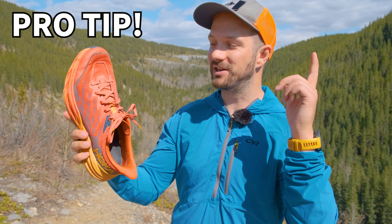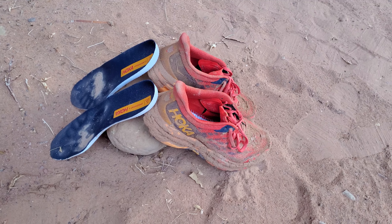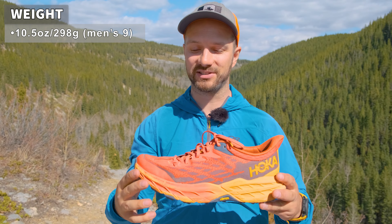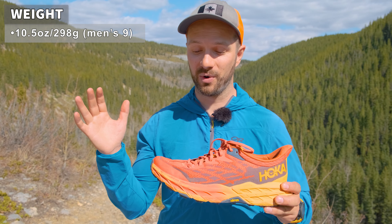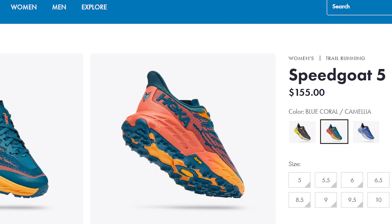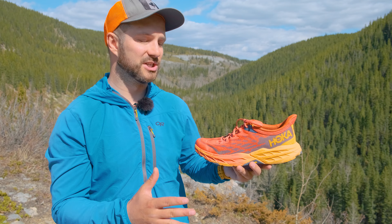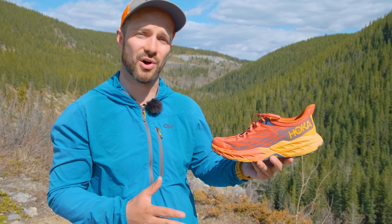Here's a pro tip: if your shoe does get wet and you want it to dry out, take out the insole from the shoe — your shoe is going to dry a whole lot faster. Before we get into the negatives, the shoe weighs 10.5 ounces for the men's size 9, which is the advertised weight from Hoka. That is extremely light for a shoe with as much cushion and durability as the Hoka Speedgoat 5s. The price is kind of a neutral matter — it costs $155 US, which is kind of in the middle ground as far as trail runners, especially technical trail runners like the Speedgoat 5.